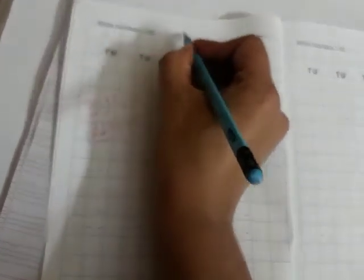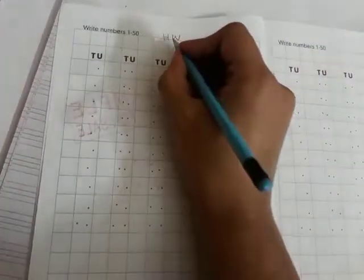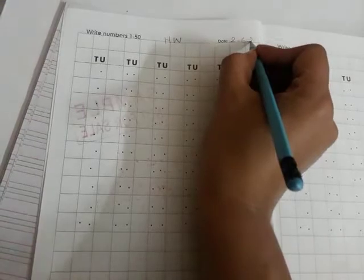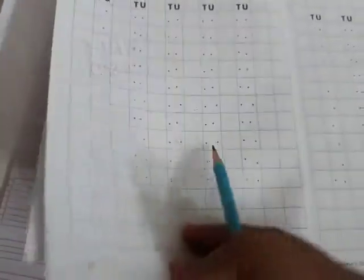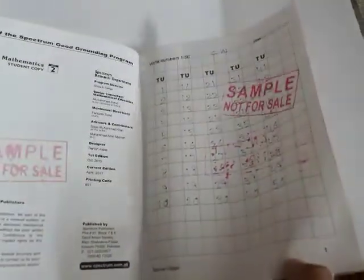What you have to do: you just have to write H.W. — H.W. means homework — and then write down the date here. Today is 26, 2020. Just write down the date here: homework, 26, 2020. Page number 1 is for class work and this page is for your homework.